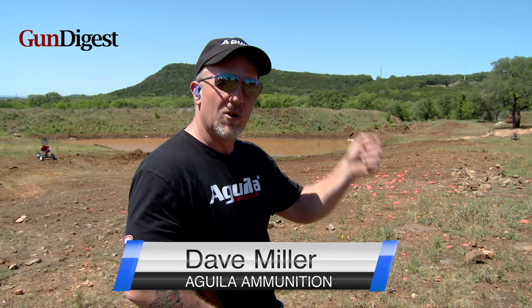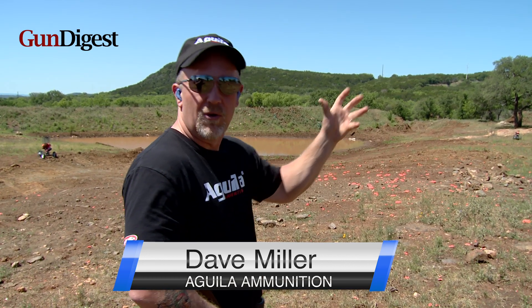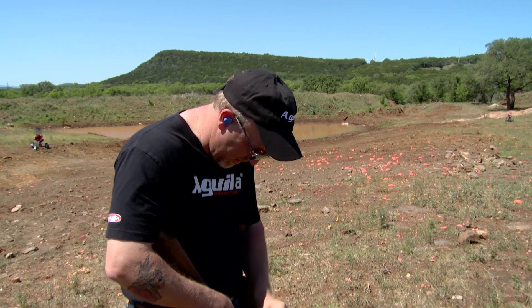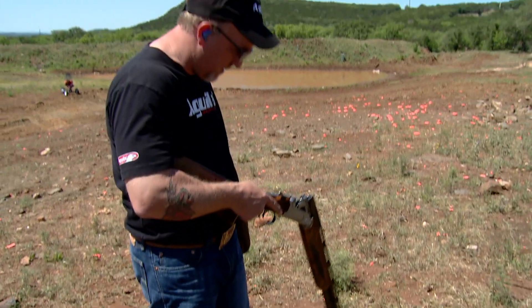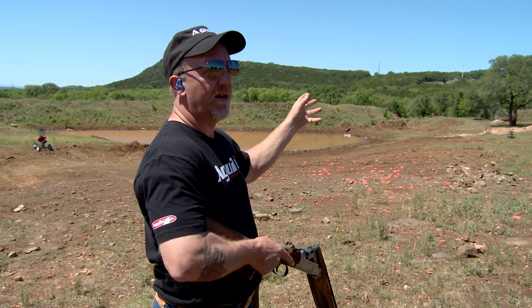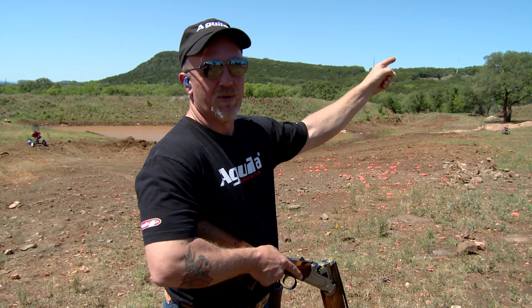Here's a good tip for you: next time you step into the sporting clay station, you make your plan, you know you're going to break the first target, you know you're going to break the second target, you've got your gun hold figured out, you've got your body position figured out, everything's warm and fuzzy — and then you dig around and find a shell in your pouch, put it in your gun like this, and you bring your eyes back up and now you're trying to figure out, okay, was I going to shoot the target over that tree or that tree?